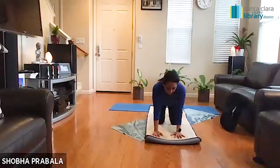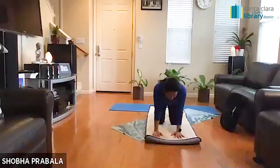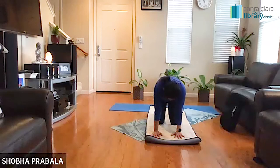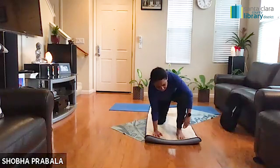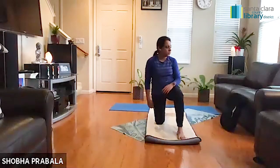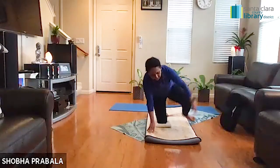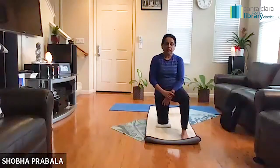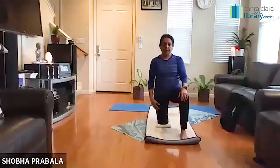Inhale, look towards the ceiling. Exhale, down. Inhale, look towards the ceiling. Exhale, down. Let's come into a neutral position. Tuck your toes, bring your left leg forward, and bring yourself all the way up. Those of us who have knee issues can use a towel and slowly place it below that right knee so you don't feel any pressure. I would recommend just keeping a towel below your knee so it doesn't feel pain while pressing to the floor.